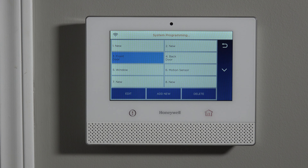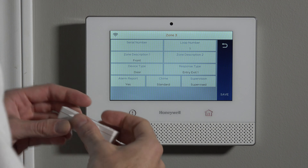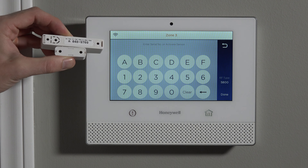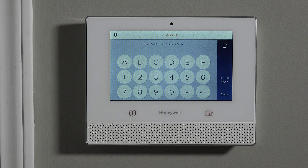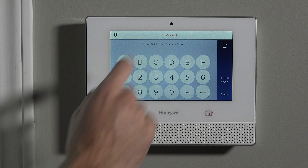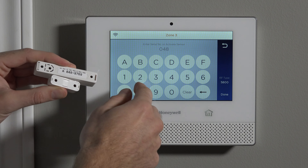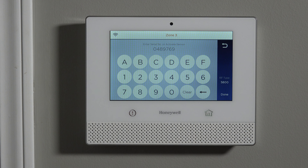However, if you go to zone three — which is the first wireless available slot — and hit Edit, you can see there is a serial number box. When learning in a sensor, the first thing you have to do is choose that box and type in the serial number, or auto-enroll the sensor. Right at the top it gives you the description: Enter serial number. So you can activate the sensor.